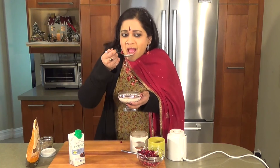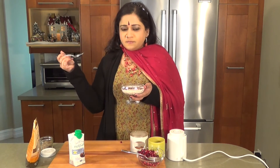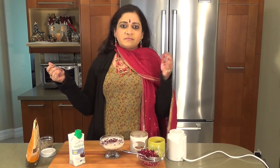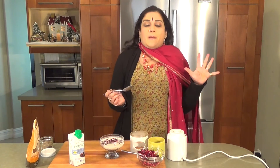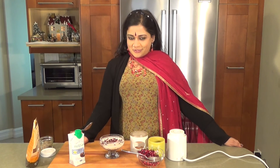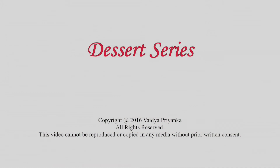My God, I like this Nut Pod milk. Very delicate, not too sweet. And the burst of the pomegranate is just perfect. I do hope you have a lovely, heart-healthy snack for the holidays. Until we meet again, super duper soon. This is Vaidya Priyanka. Thank you.